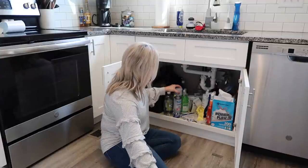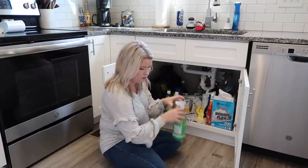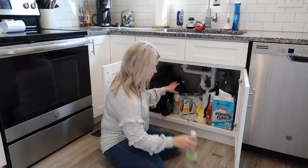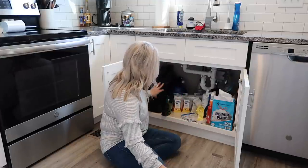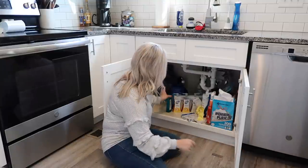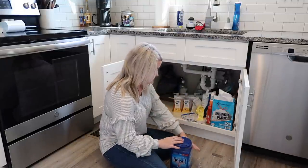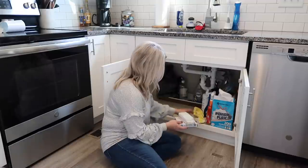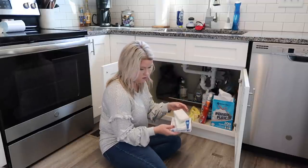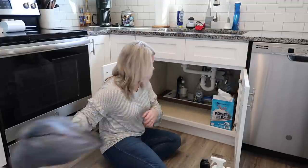Now that I've got my labels on my bins, I wanted to go ahead and clean out from underneath the sink. I didn't have a ton of things under there, but there was a lot of cleaning things and trash bags — there was also my husband's lunch box under there — and it just needed to be cleaned out and organized. So I got all that out and then went in and wiped it down with some multi-surface cleaner.